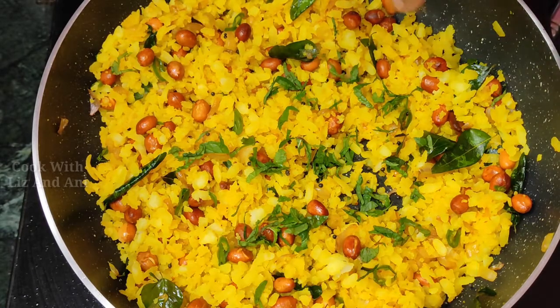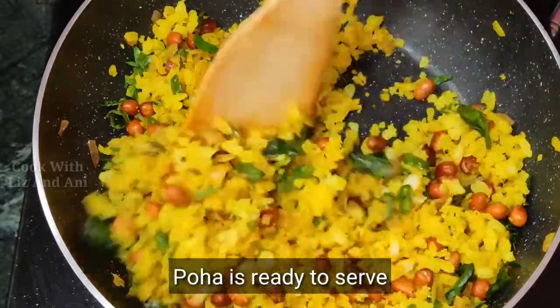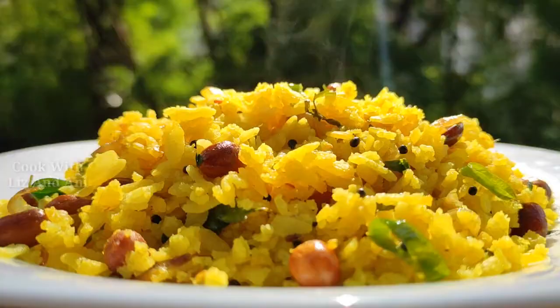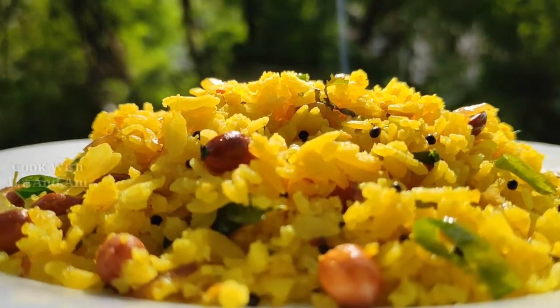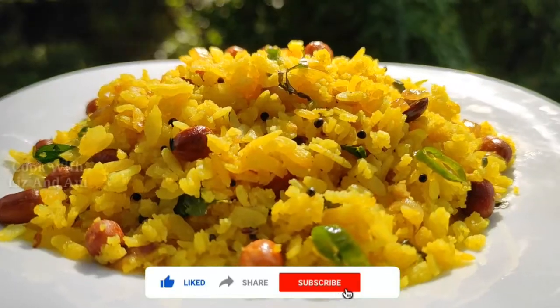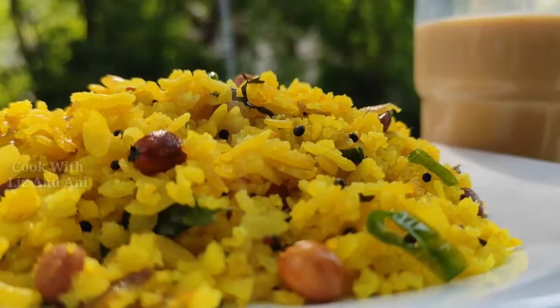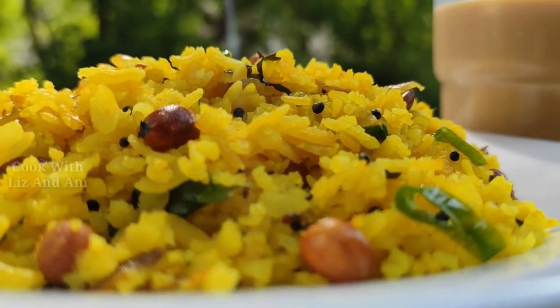Now we are going to show you how it looks. If you like this video, please like, share, and subscribe. See you next time. Goodbye.